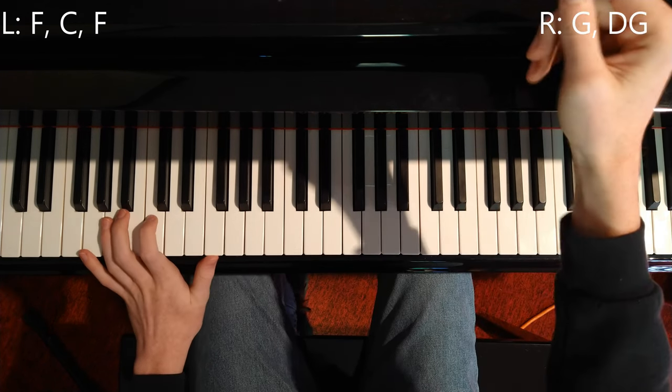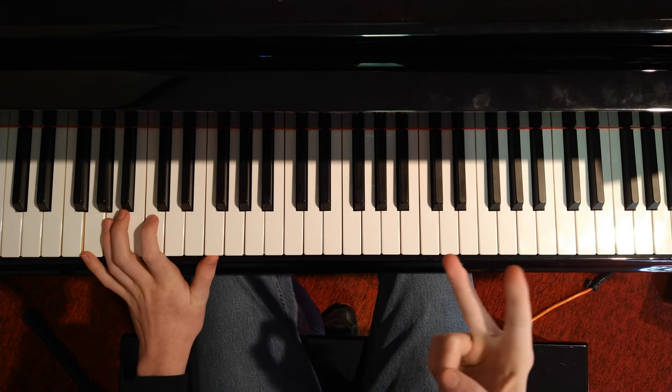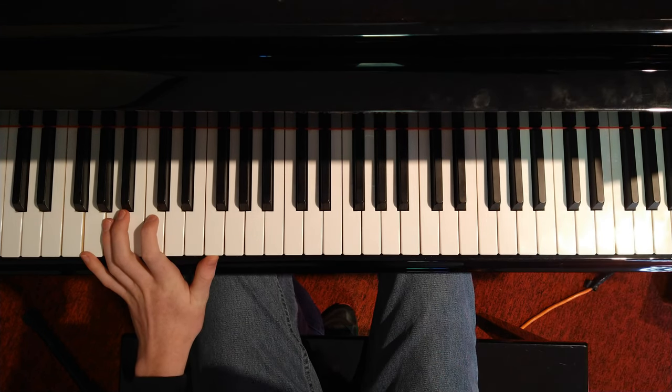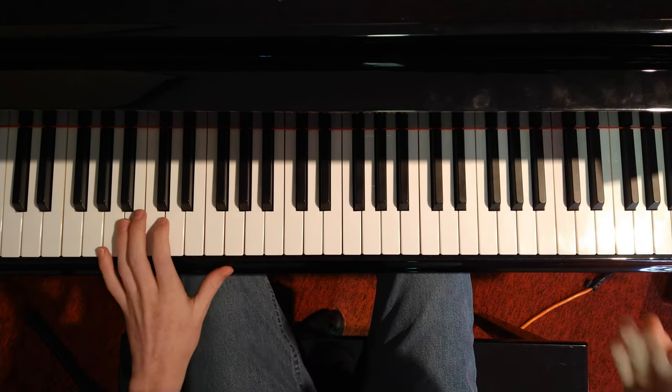Then we get into a different variation — this is going to be classified as part two. You're going to play this one twice. I'll do the full thing, then I'll play it. I'm going to do it slower when I'm playing it than in the actual video.